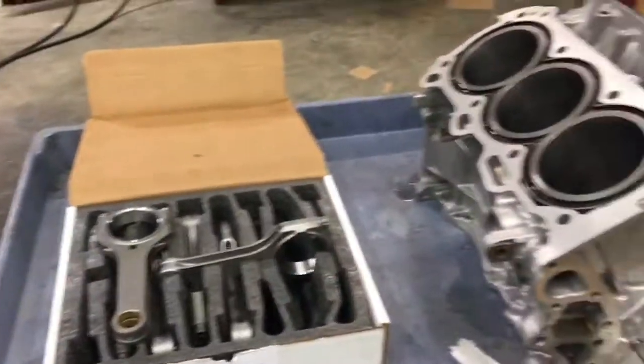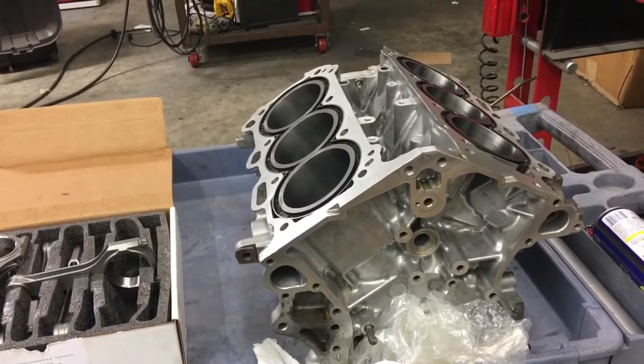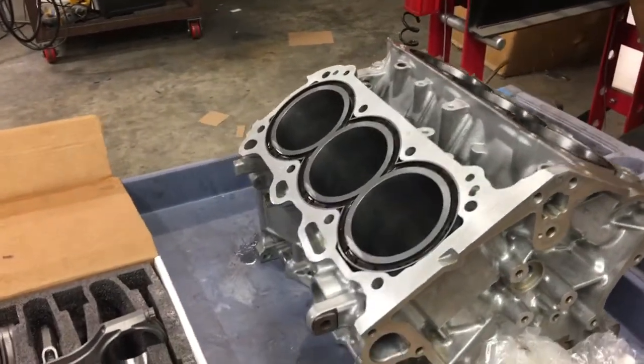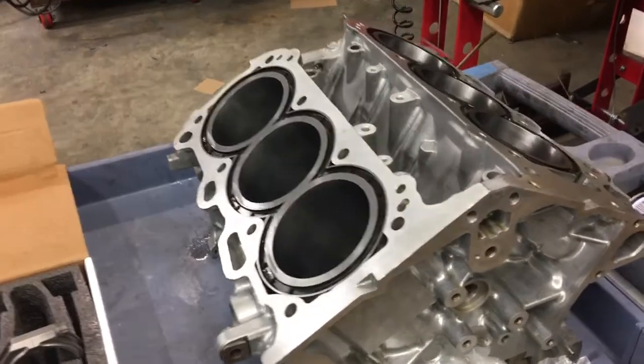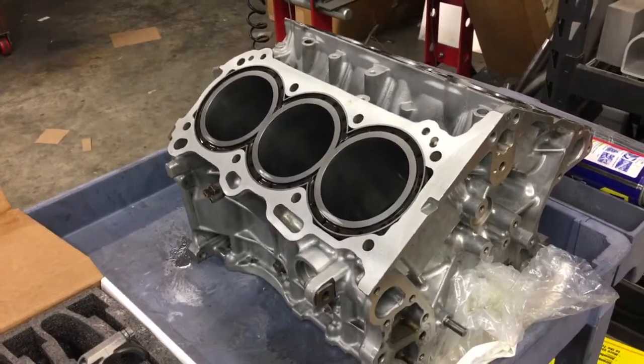I don't have a ported cylinder head to show you today because they are actually done — both heads and the full valve trains are at the machine shop. We're doing stainless steel valves for the intake and Inconel for the exhaust, upgraded springs and retainers, brand new guides, and of course the heads have been fully ported and the chambers are polished.